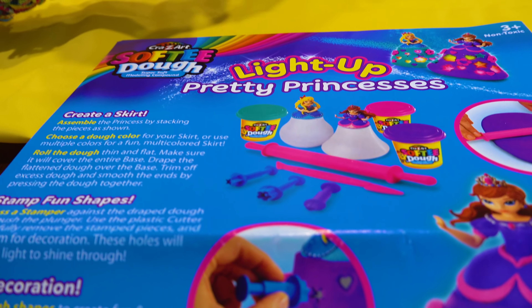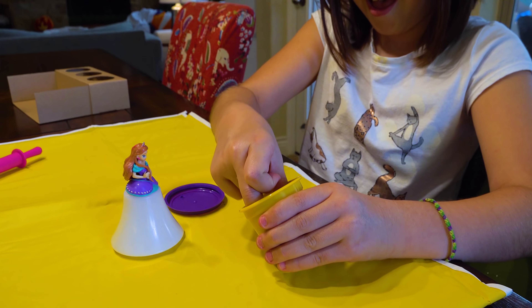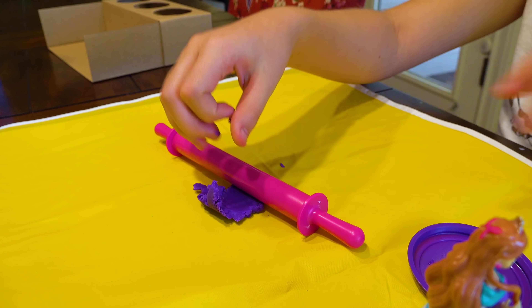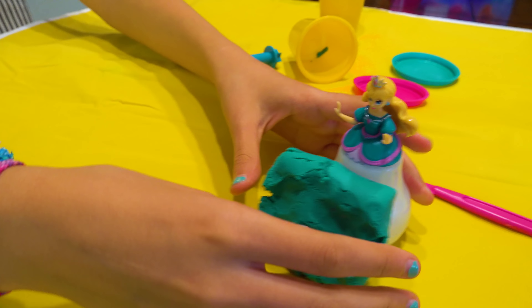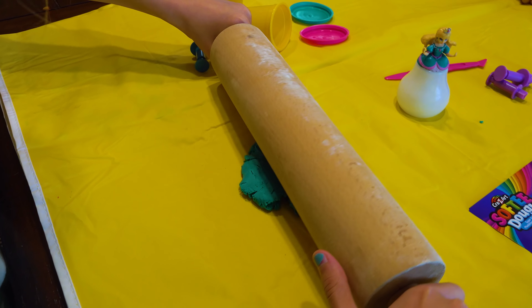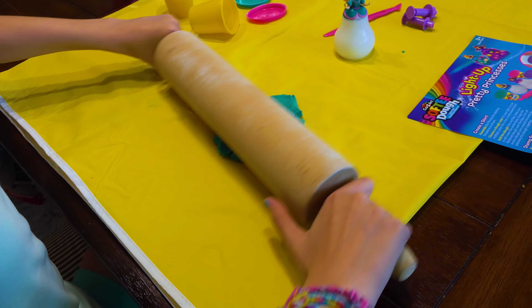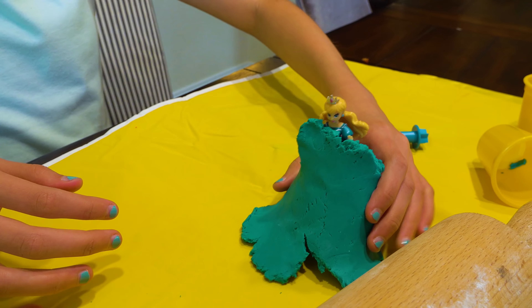Choose a dough color for your skirt, or use multiple fun colors. Okay. Roll the dough thin and flat — make sure it will cover the entire base. Let's roll! Rolling. That's gonna be the smallest dress ever. Oh, that one's gonna be a thick dress. You need another roller. Let me get you another roller. Here you go. Oh my. Put some arm into that. Need to make some tortillas. There you go. That's beautiful.